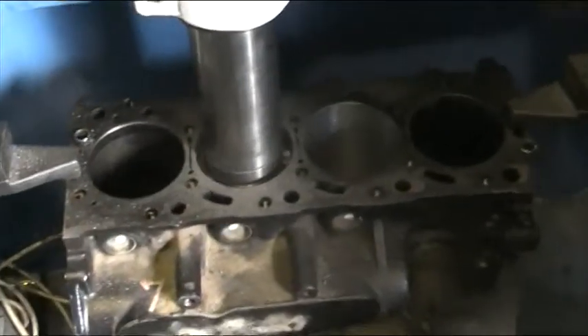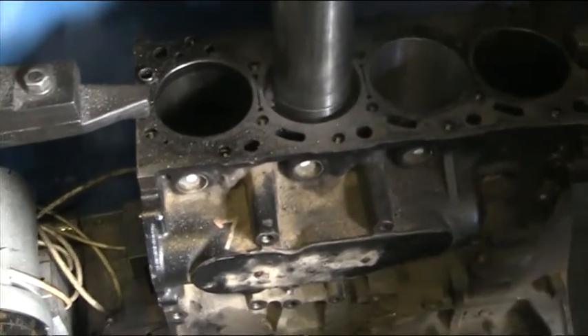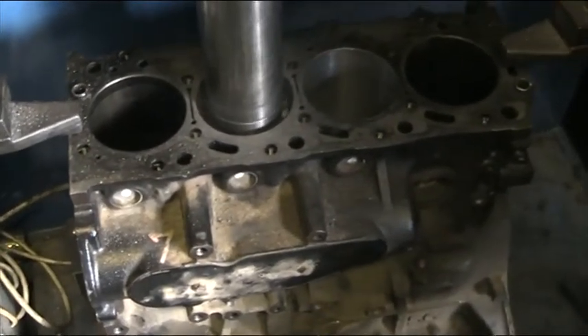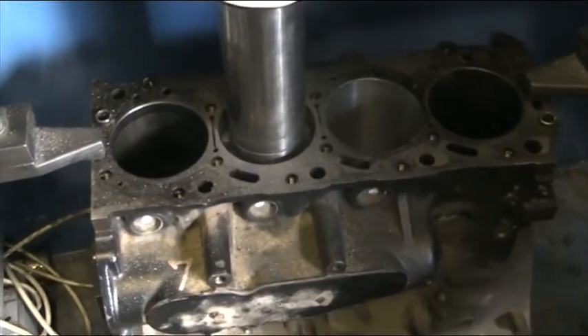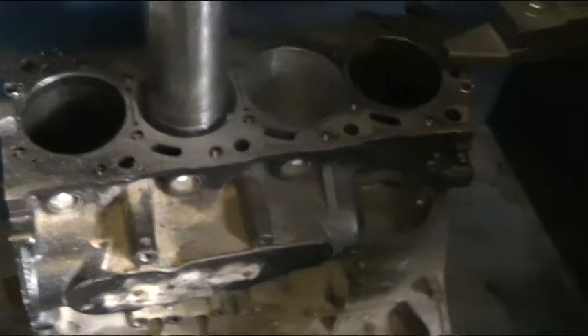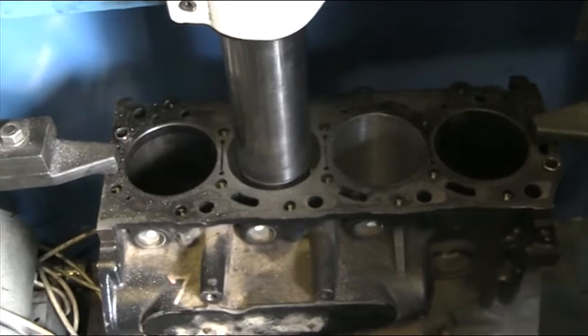This is a Mitsubishi new L200 — it's the DID engine out of the Animal or the Warrior. It's just getting a rebore because it's done the usual, which has melted the pistons and in turn wrecked the bore. So we're putting the fresh steel oversize.